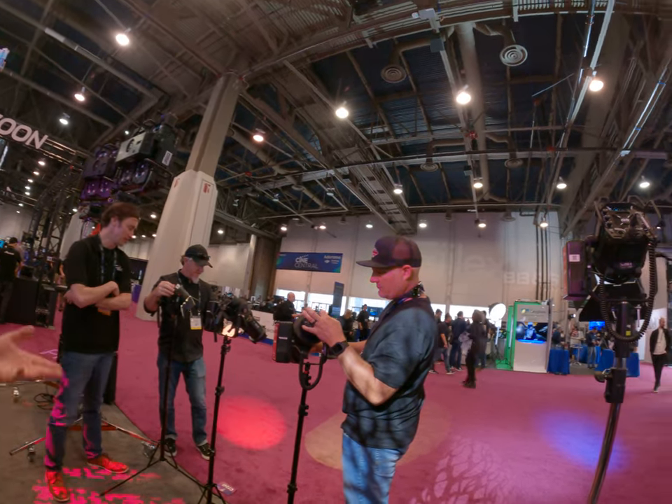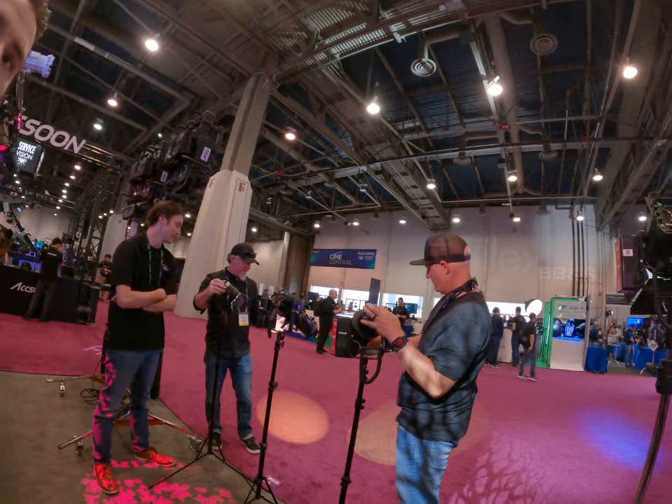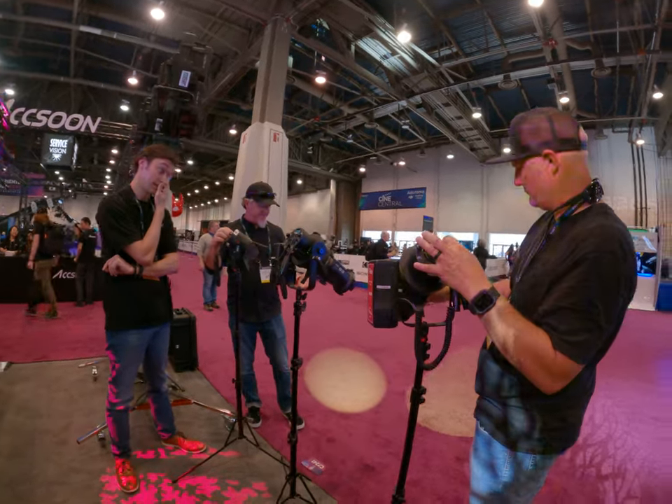Our newest stuff is the Likos. Let's check it out.